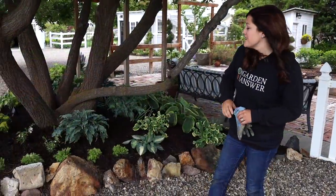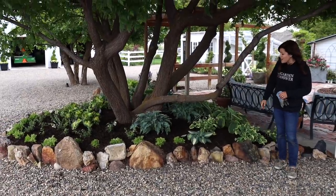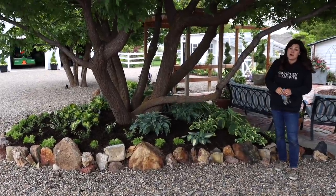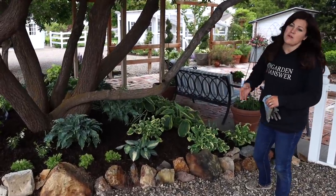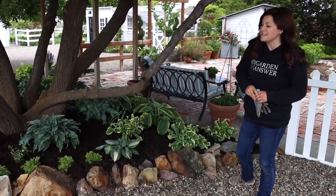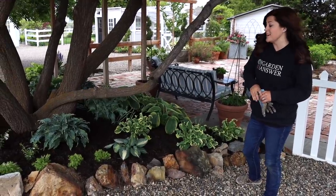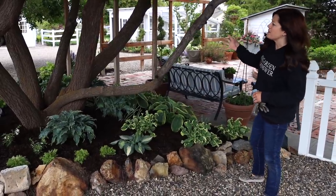Hey guys, how's it going? We just got done planting up the flower bed beneath our golden rain tree. We created a hosta garden and I think it's the best this flower bed has ever looked since we moved in. I love the way it looks. I love hosta gardens anyway. Hostas are one of my favorite perennials because they ask very little of me and they really are just a bold statement in the garden.